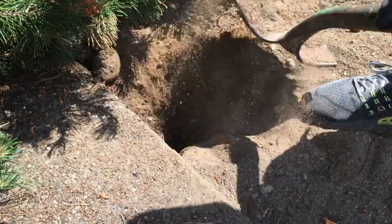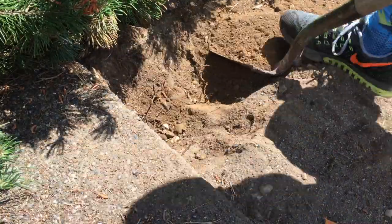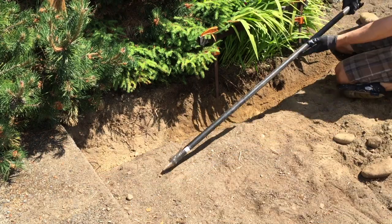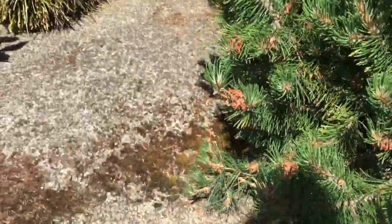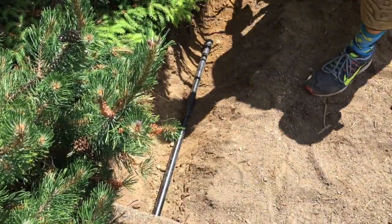Go ahead and start shoveling out the remaining dirt that you need to get underneath the concrete patio and smooth that out as best as possible. Then go ahead and place your makeshift spear into your little trench area and start getting ready to pound away. It's going to take a lot of work to get this thing all the way across, but all you need is a trusty sledgehammer and a little bit of muscle.